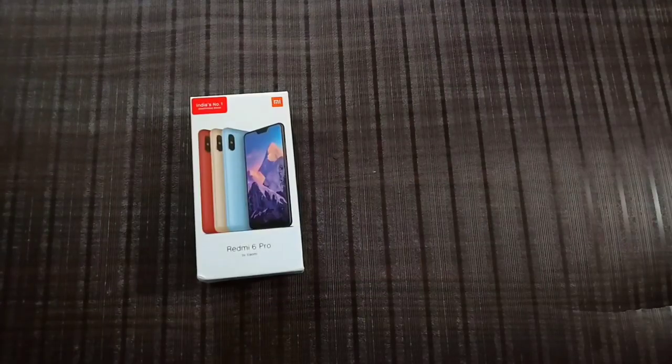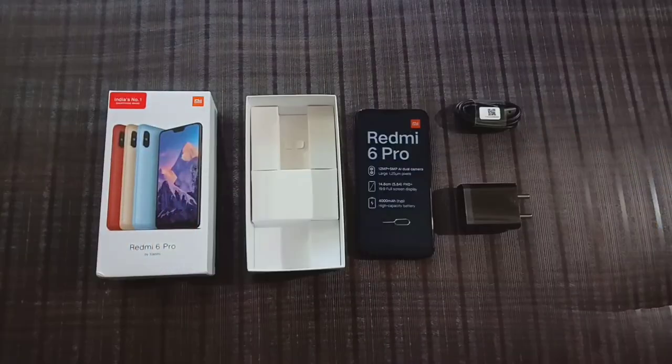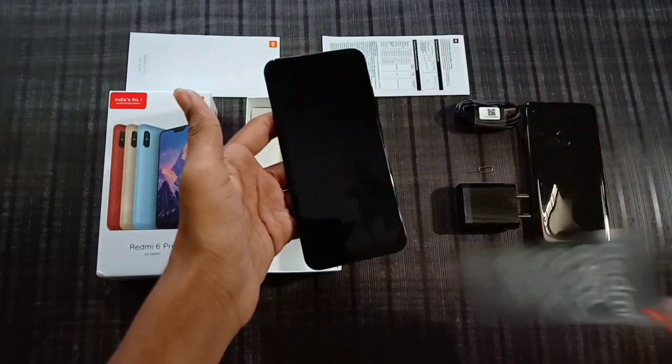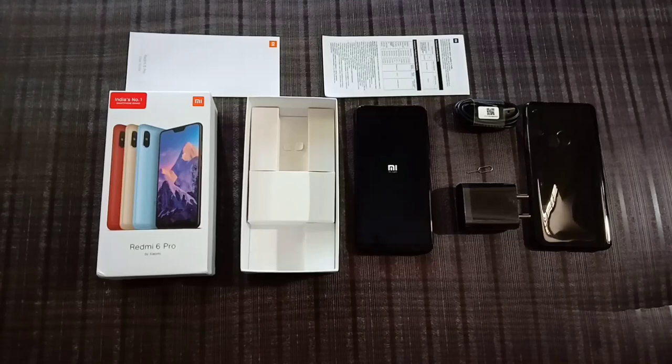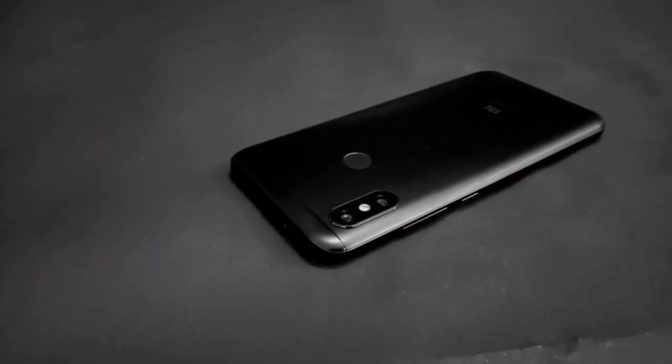Today we have unboxed the Redmi 6 Pro and have the initial impressions. We have the notch display and the phone is priced at around 11,000 Rs. So this is the Redmi 6 Pro, the latest smartphone from Xiaomi.